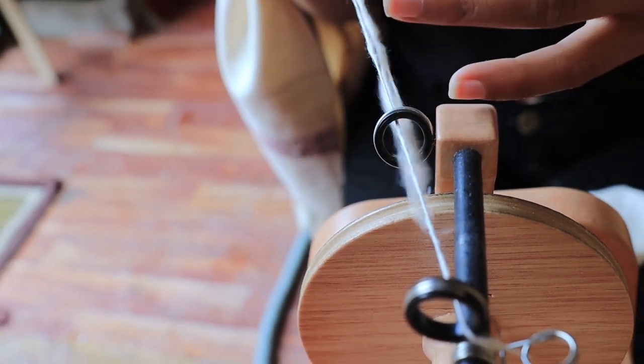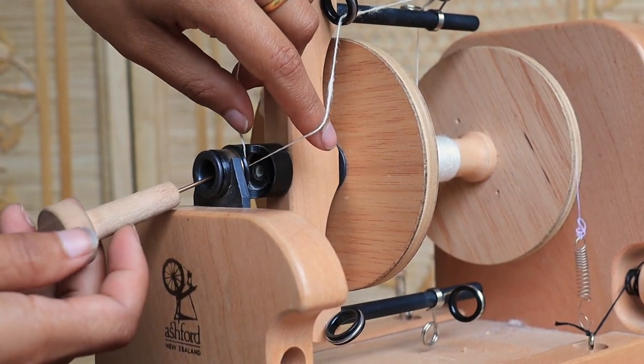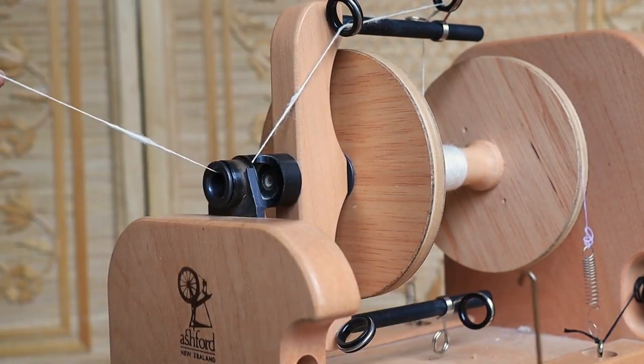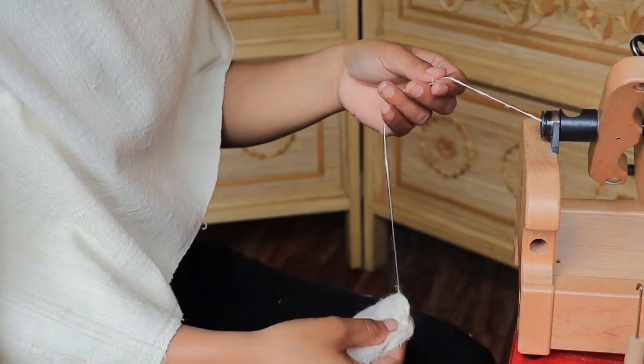Nice and slow. Pull it all the way to the orifice of the spinner. I have here an aerosol cocoon, so I'm going to place the thread on the cocoon.